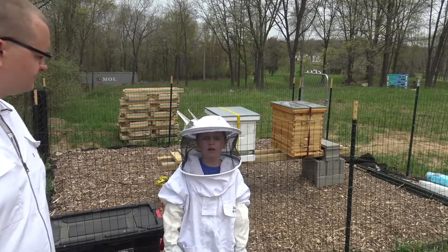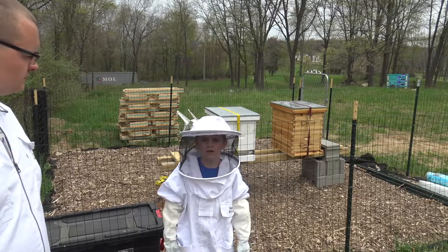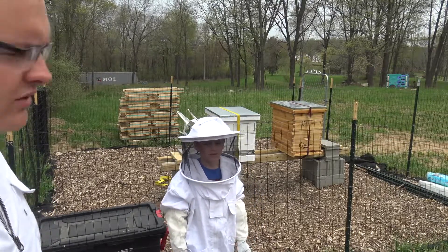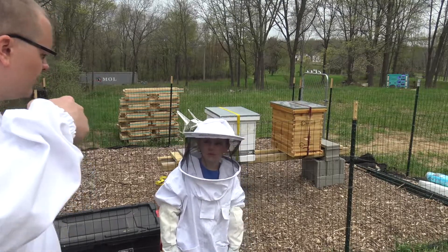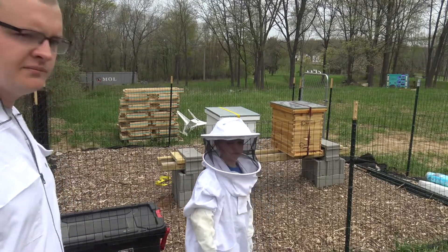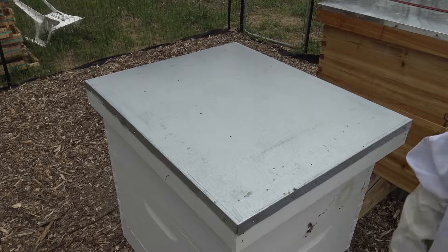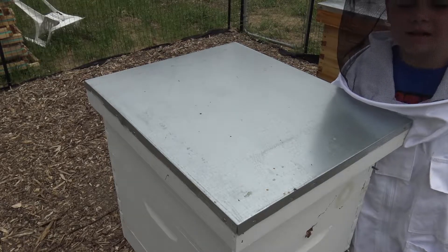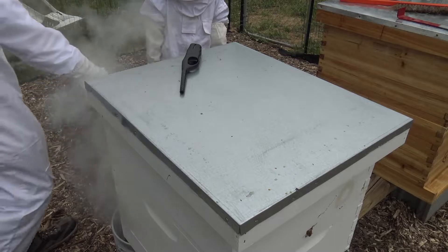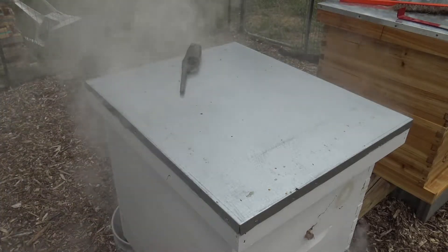When you're doing it, it doesn't matter what color the pollen is on their legs — as long as they're getting pollen from somewhere else. Let's go ahead, get the hood up, get the smoker ready, and start checking them out. The first one we're gonna check is the white painted hive. We've got our smoke going so we'll go ahead and put some smoke on both of them.